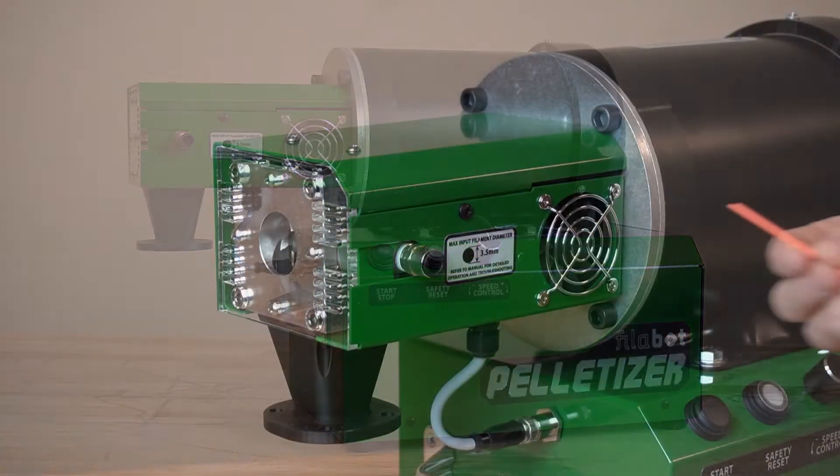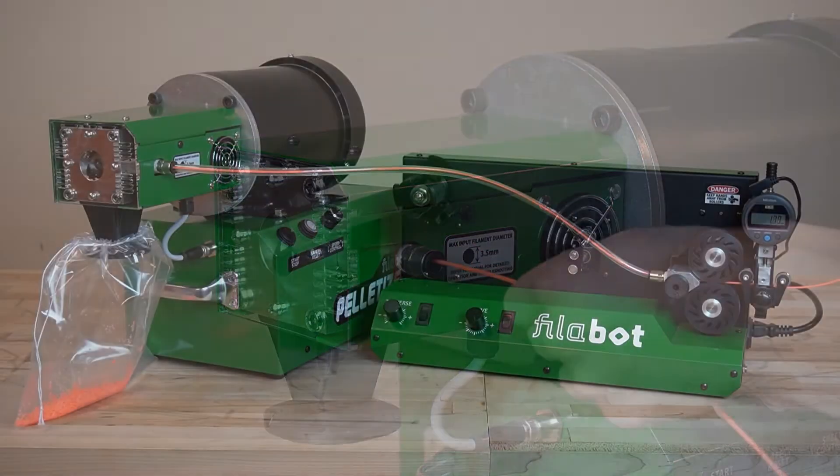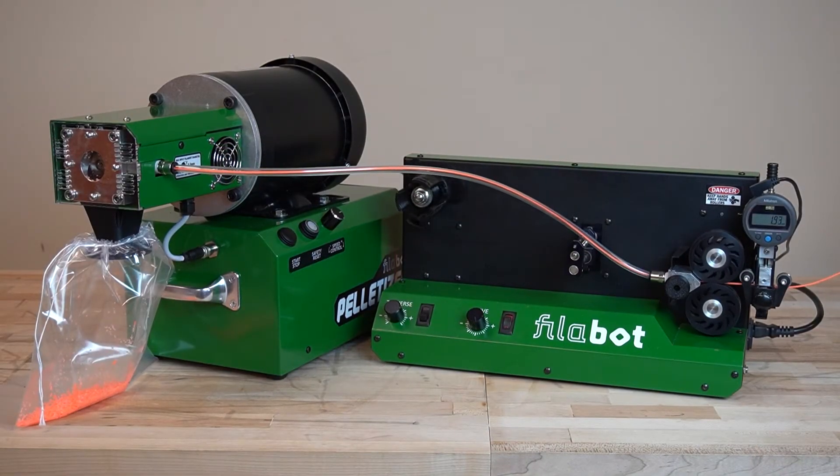This unit offers two feeding options. It can be manually fed or integrated with a Filabot spooler for inline filament chopping.